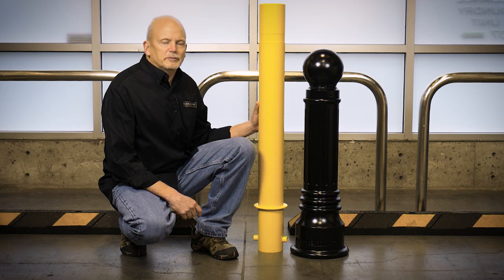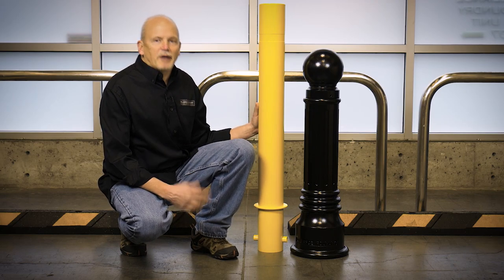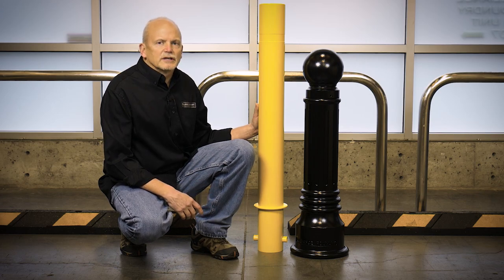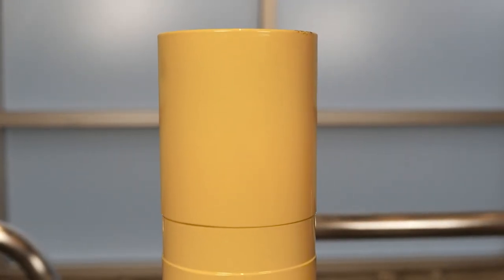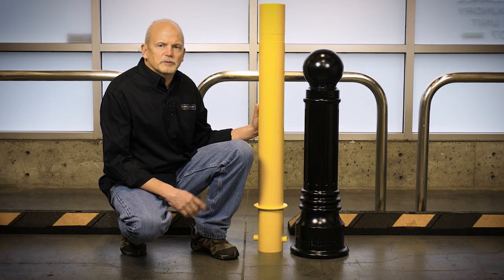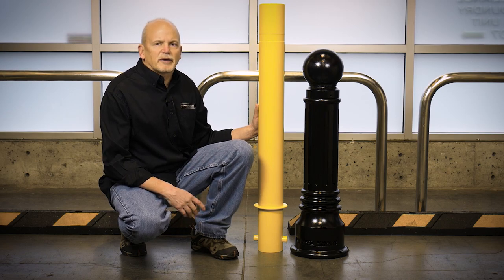With a premium bollard, we use an epoxy primer finish with a polyester top coat, which provides a very durable finish for all of our bollards. We have six standard colors that we generally keep in stock, but we do custom powder coating as well.